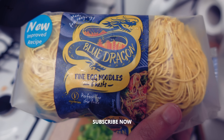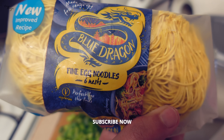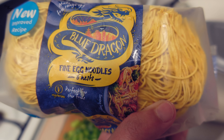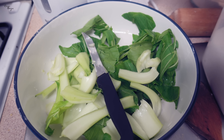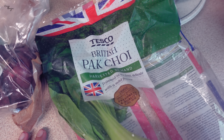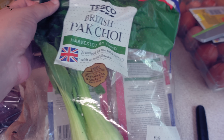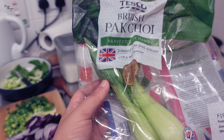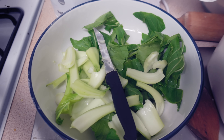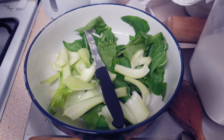I have taken fine egg noodles. You can also get whole wheat noodles and normal noodles. I have cut many spring onions and normal onions. This is bok choy — it is used in Chinese dishes and it has a very good crunch when you add it to dishes. So I am going to use it in my egg noodle dish, making vegetable egg noodles.